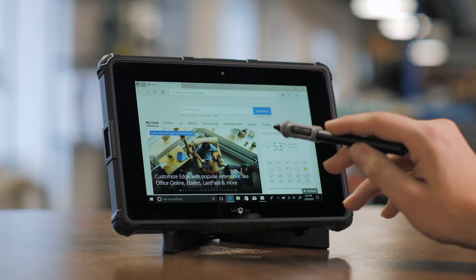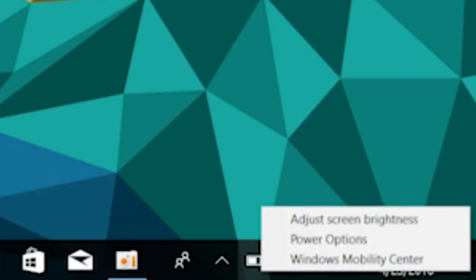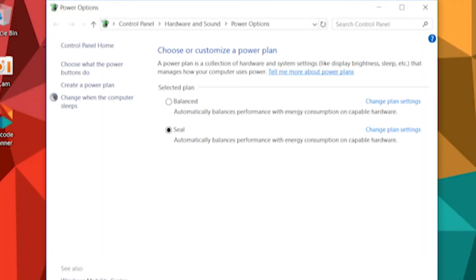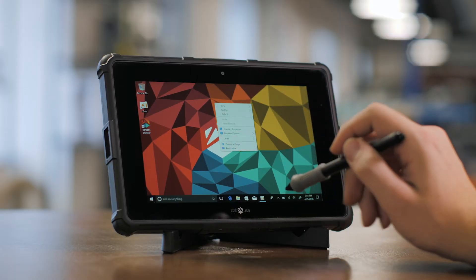Edge is the default browser in Windows 10. If you're more familiar with a different browser, you can open Edge, search and download whatever browser you're most familiar with. Here you'll be able to adjust power and sleep settings. If you'd like to personalize your background, you can right-click on the desktop and click here.